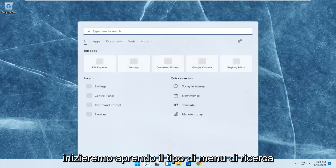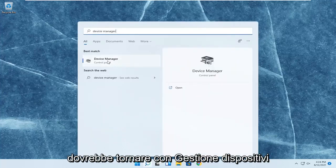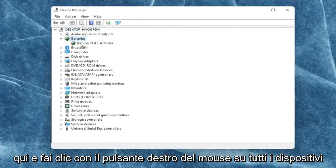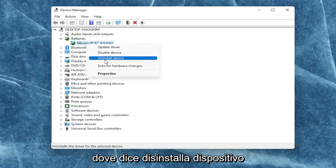So we're going to start off by opening up the search menu, type in Device Manager. The best result should come back with Device Manager here. Go ahead and open that up. You want to expand the battery section here and right-click on every device listed under batteries and select where it says uninstall device.